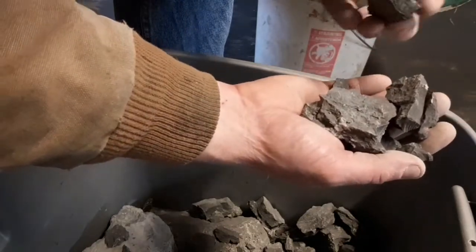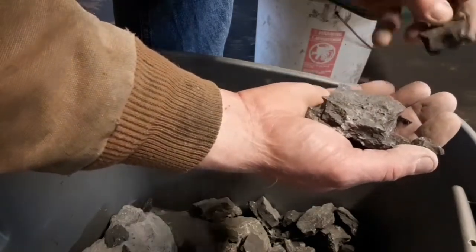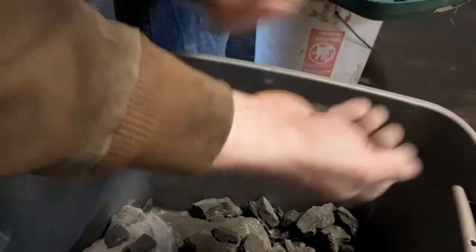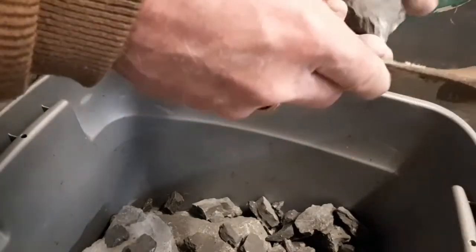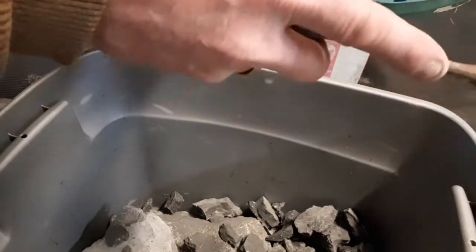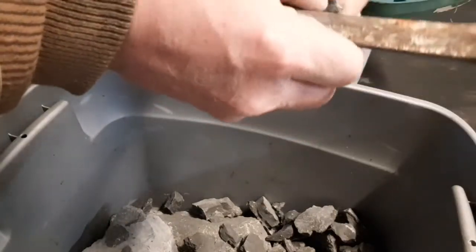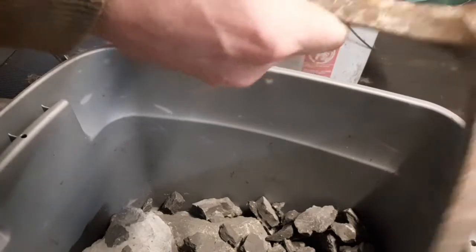Trilobites. I had one gentleman write in when I did this one time — he didn't know what a trilobite was until I mentioned it and he had to look it up. You don't know what you don't know, and sometimes you take for granted what you think is common knowledge. I don't even know what I learned about them — I'd want to say in school, but I highly doubt it. I'm no expert, but I am fascinated by the little creatures.